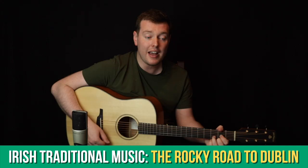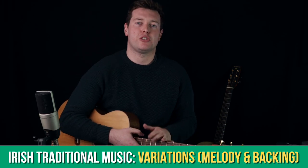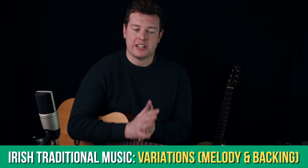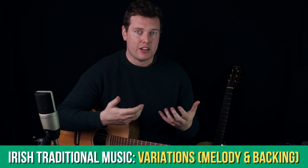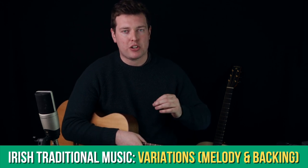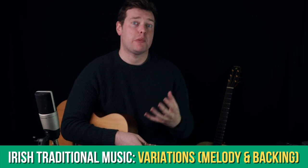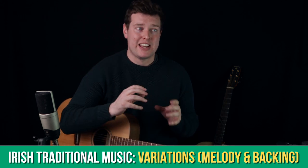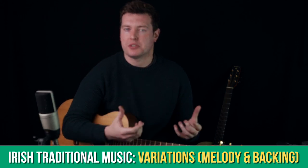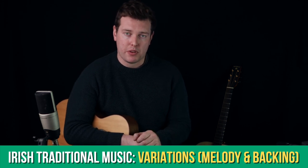In the traditional Irish music section recently we've looked at tunes like the Rocky Road to Dublin and Spike Island Glasses. What I want to do this month is to jump into variations in depth, because even though we've been covering them throughout learning all of these tunes, we haven't really talked in depth about where variations come from, how you can come up with your own variations, and some of the devices we might use to change melodies and accompaniments to make them a little bit more interesting.